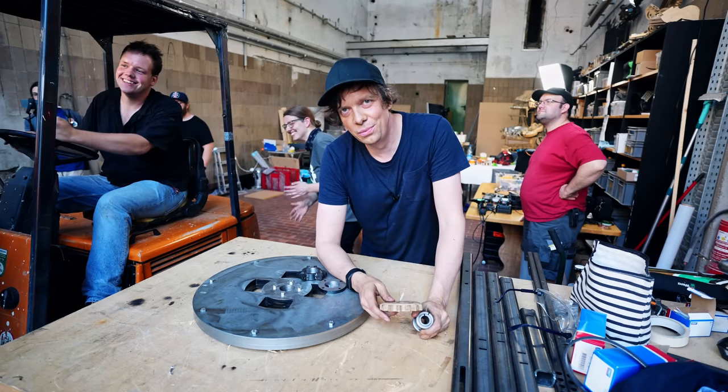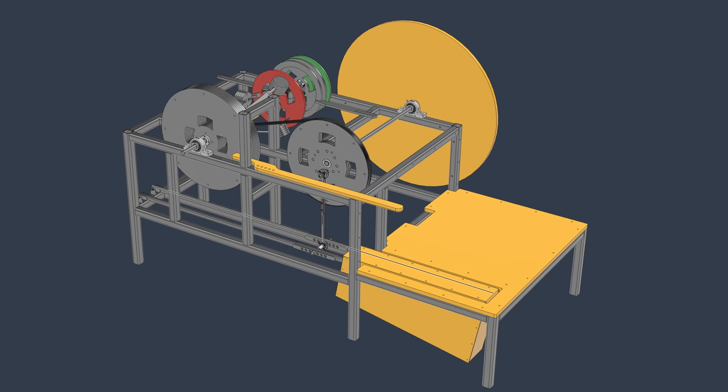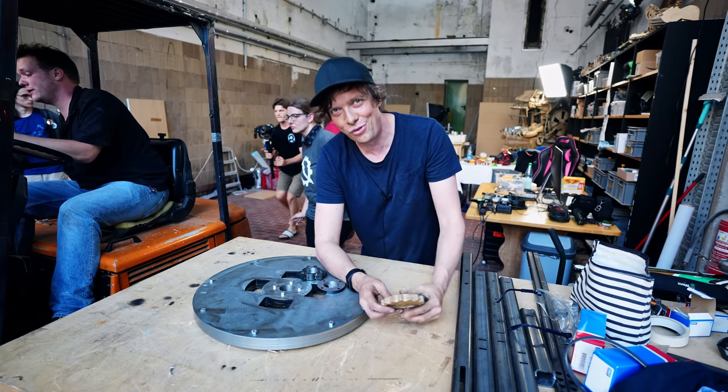I thought we were going to be able to make all the lathing operations, but we got everything set up and we'll continue tomorrow. See you already tomorrow for part three. Ciao!